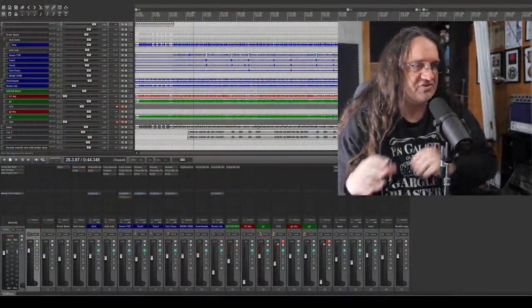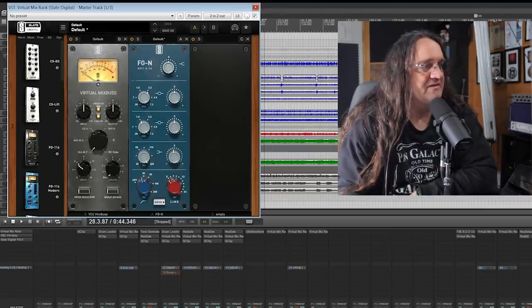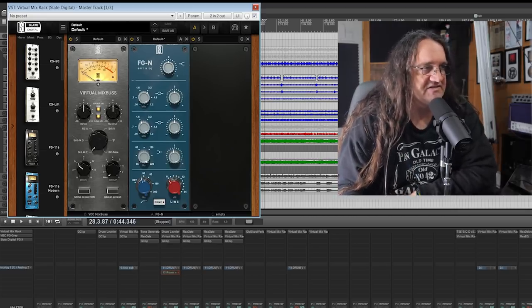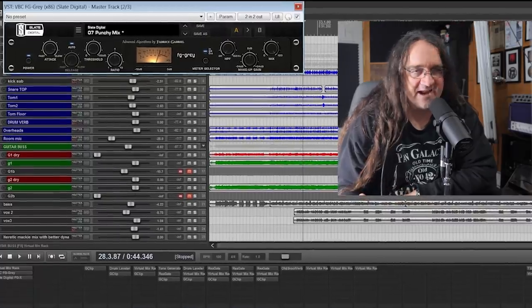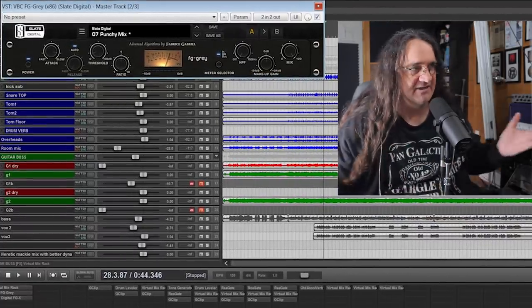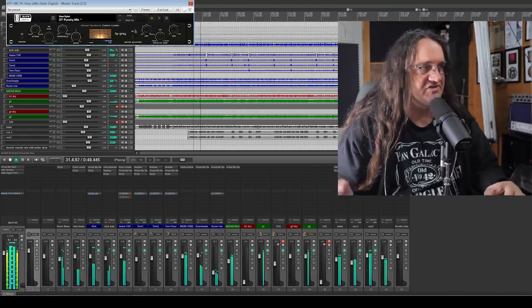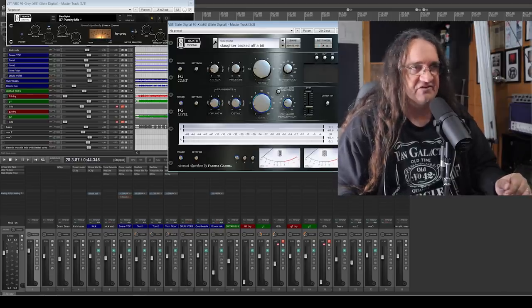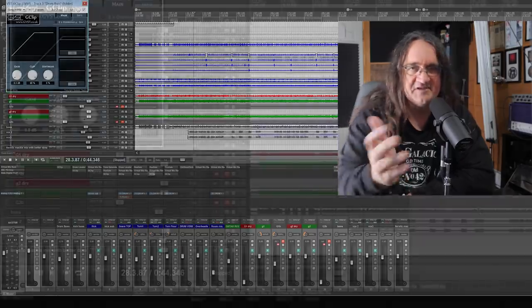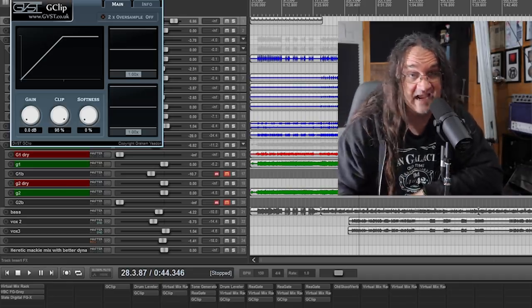Let me do a very quick mix breakdown and show you what plugins I'm using. On the main bus, I've got a Virtual Mix Rack with the Slate Virtual Console Collection set to an SSL 4K with a little bit of roll-off. We've got the FBC FG Grey, which is basically their SSL bus compressor — slow attack, auto release, a little bit of threshold, not a lot going on there. And the Slate FGX, which is fantastic — I've used this thing for years. If you notice, I'm using G Clip all over the place on the drums just to keep the transients under control — just a tiny little clip here and there, very soft, very unnoticeable, and best of all it's absolutely free.